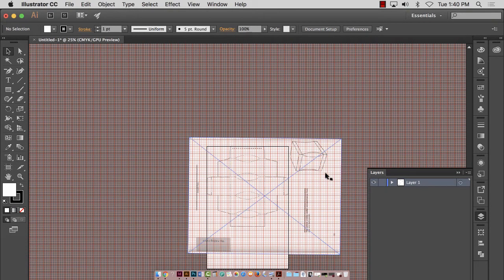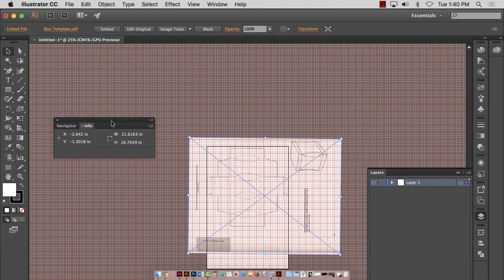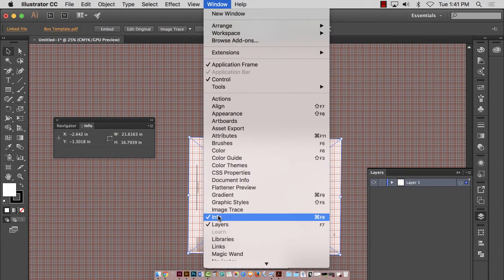I'm going to click on this guy, unlock my layer. Before I delete it, I'm going to go to Info and write a few things down because I didn't change the size of this. I'm going to write exactly the X and Y axis, width and height. That way when I get my new one in there, I don't have to guess — I can just tell it exactly what these were. My X was minus 2.642, my Y was minus 1.3018, width was that, and height was 16.793. Window > Info brings up that little window with position, width, and height. Very nice. I'm going to delete this.